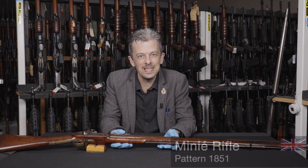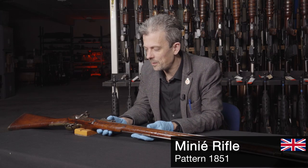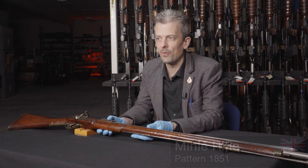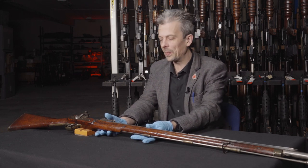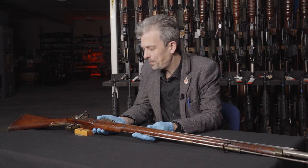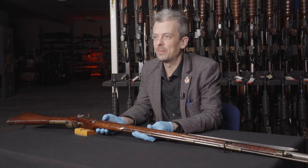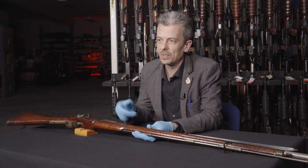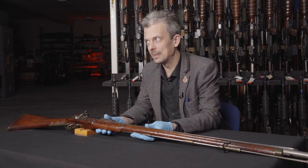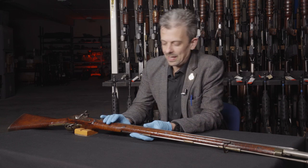This is in fact the Pattern 1851 Minier rifle. I've only ever seen it referred to in the official documentation as the Regulation Minier rifle, so that seems to be its formal name. What's its relation to the Pattern 53? It's pretty similar, except that it's more similar to the Brown Bess smoothbore musket that came immediately before it, the Pattern 1842.